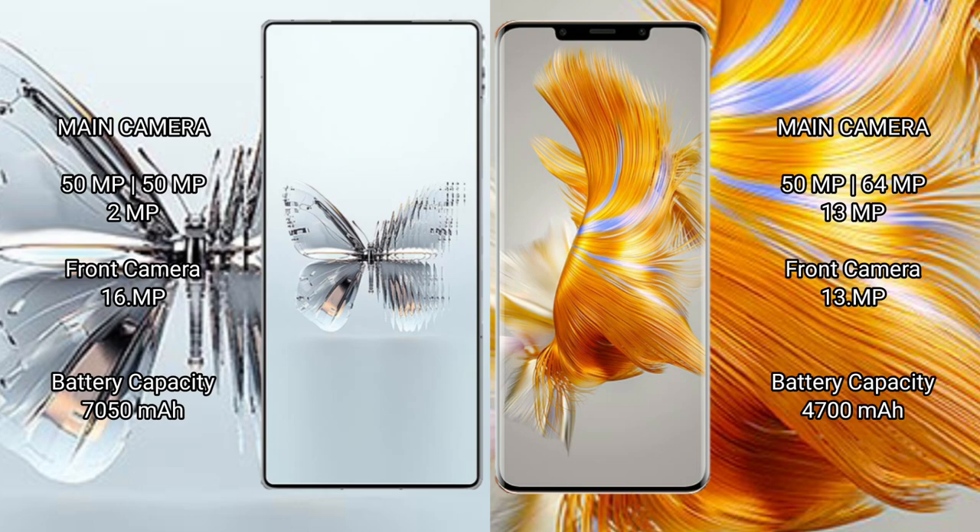The Red Magic 10 Pro Plus packs a 7,050mAh battery with 120W fast charging support, while the Wahba Mate 50 Pro has a 4,700mAh battery with 66W fast charging support.